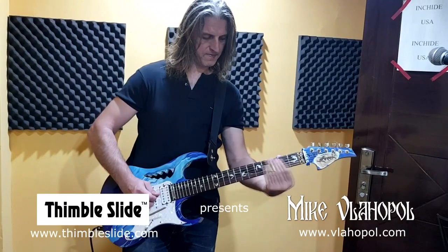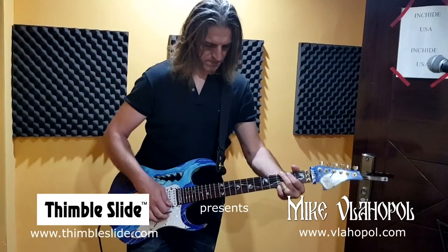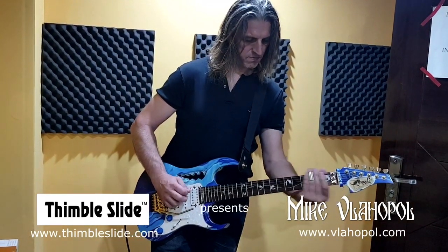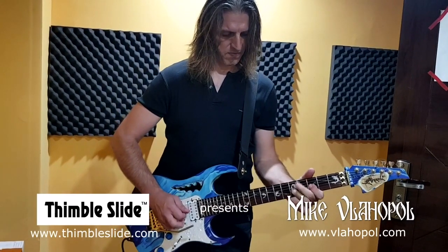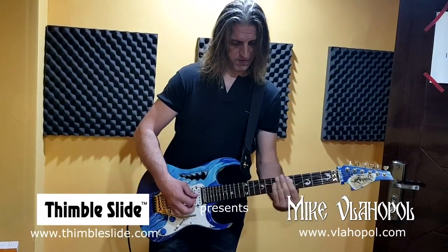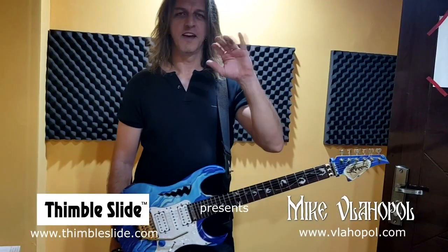Here we go. [guitar solo] Have a great day.